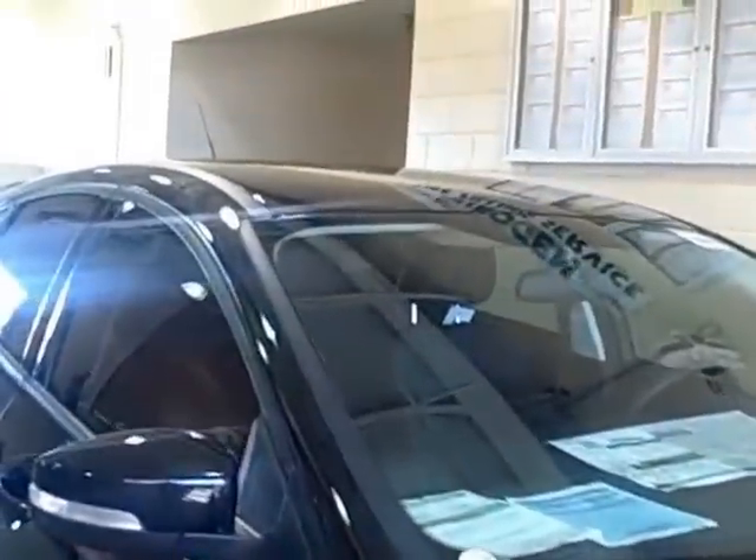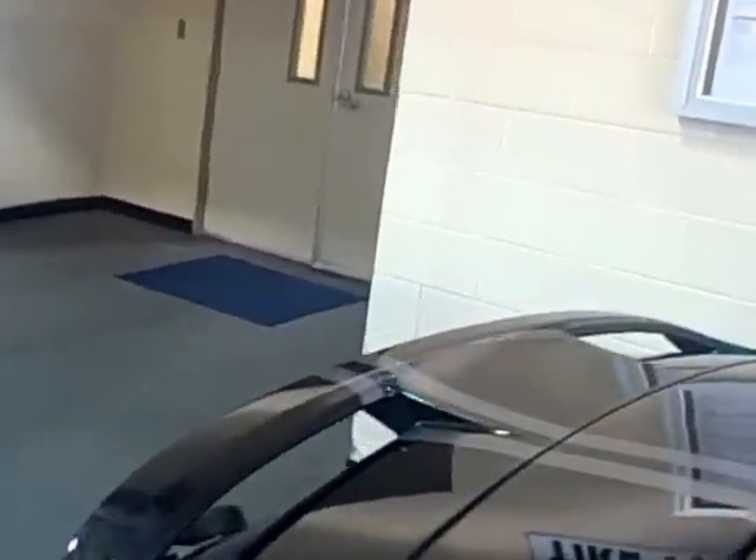But it came out nice and we're real proud of this car. Let's take a look at it. This has been Mike McCracken with Don Chalmers Ford in Rio Rancho, New Mexico. Visit us on Facebook, Twitter, or at www.donchalmersford.com.